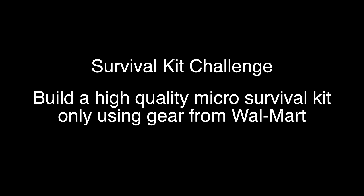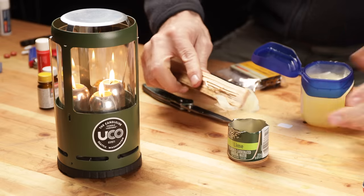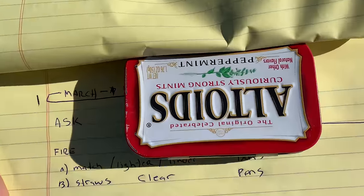The way I see it, the kit needs to break down into three categories: first aid, tools, and fire starting. The biggest challenge is it's all got to fit inside this little tin.